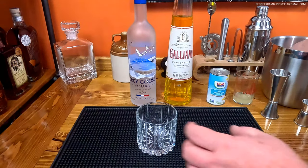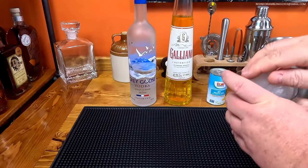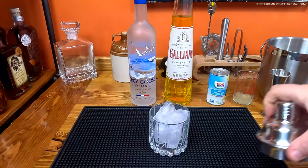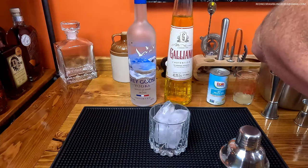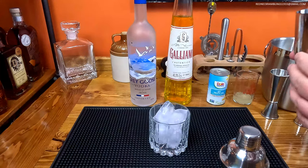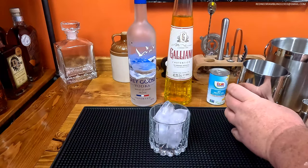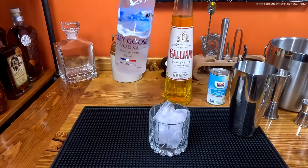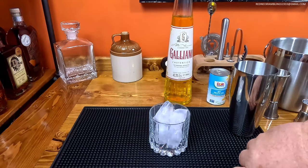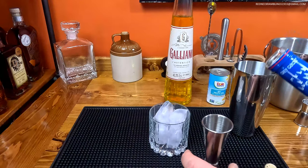The first thing I'm going to do is put some ice in my glass because I want to chill that glass. Also some ice in my shaker because we want to shake this really good. The first ingredient is vodka — we're going to use Grey Goose, but use the vodka of your choice. We are going to get one and a half ounces.